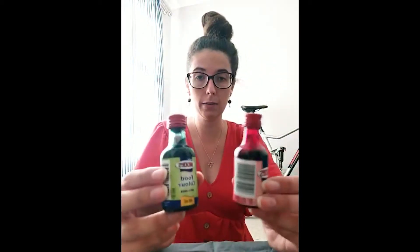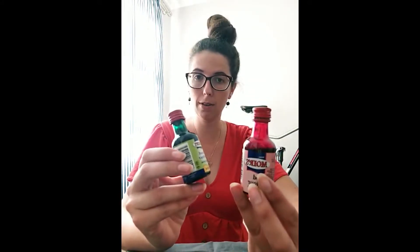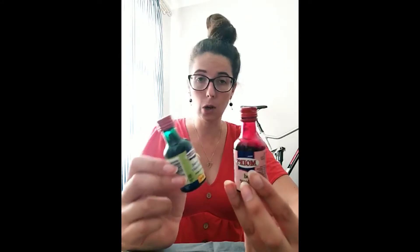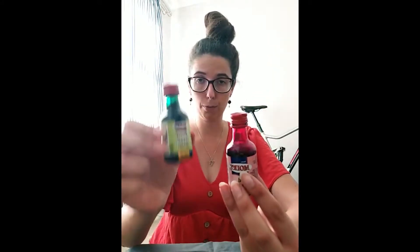We're going to need some food coloring. I've only got two colors, but you guys can use whatever colors you can find at home. If you've only got one color, that's fine — it's up to you what you want to use. I've got green and I've got red.